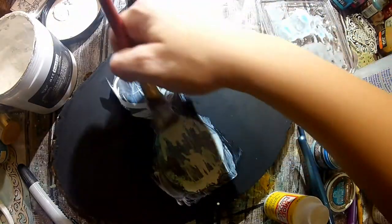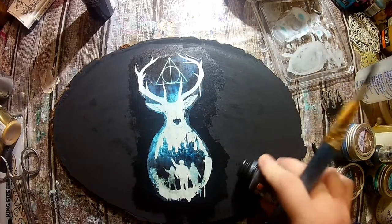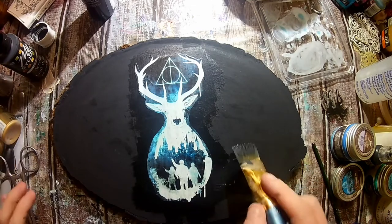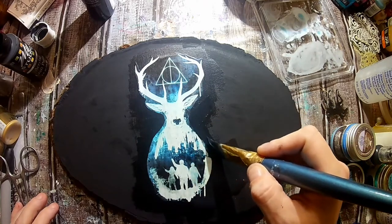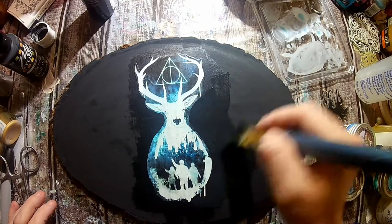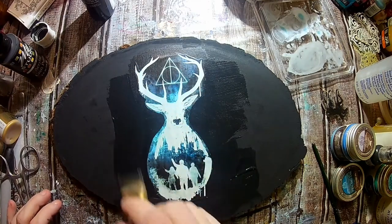I'm just going over it and making sure that my image is sealed to my wood slice. You can see the difference between the matte black paint and the Mod Podge. So I am just going to take some more black acrylic paint and cover the edges to make it blend in as a whole. If you're coming from my first video, I want to say thank you for watching that video. I had some great feedback and I really appreciate everybody who supported me on this series.